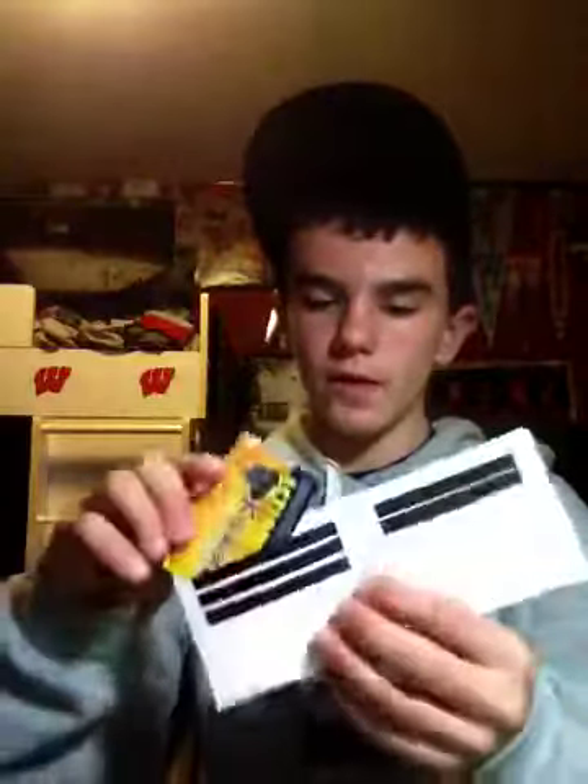The next one is all white on the outside, black billfold. There's three pockets: one, two, three, and a pocket above the ID and an ID. So that's the second wallet.